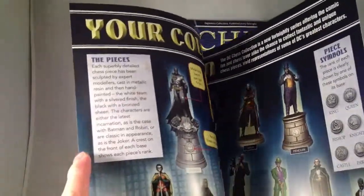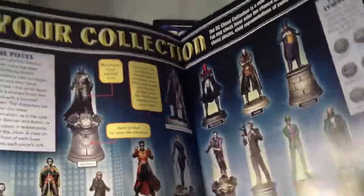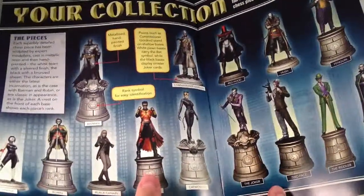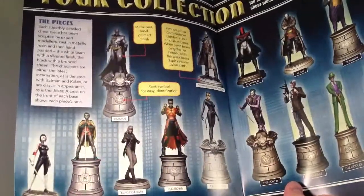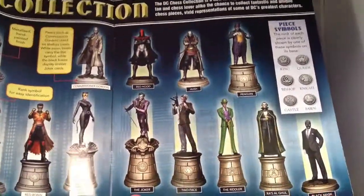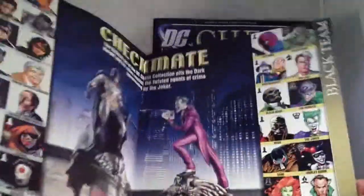The characters are either the latest incarnation, as with Batman and Robin, or they are classic in appearance, as with the Joker. So it's going to be a curious mix of styles. Here we have Tim Drake as Red Robin, though I'm more familiar with him as just Robin. And we've got Damian as Robin. Then Two-Face, the Riddler, Ra's al Ghul, and Black Mask all appear to have quite classic looks.